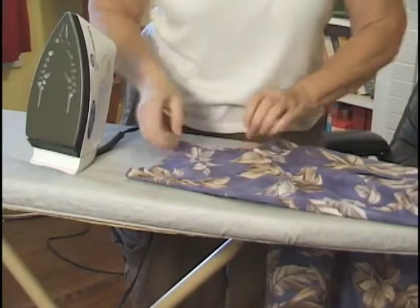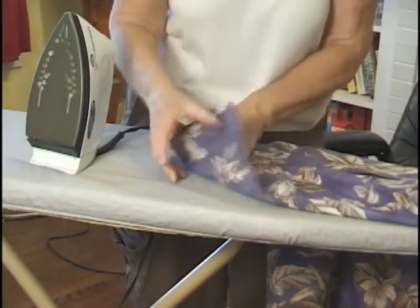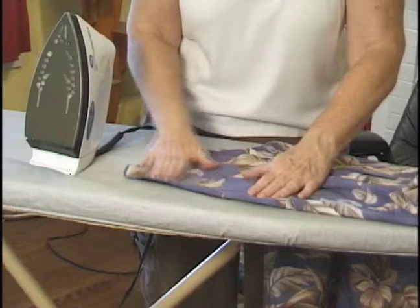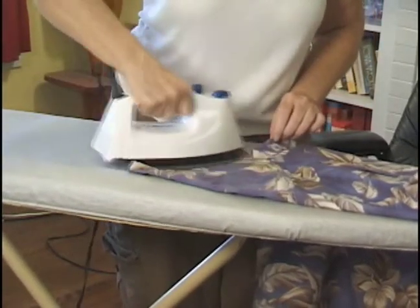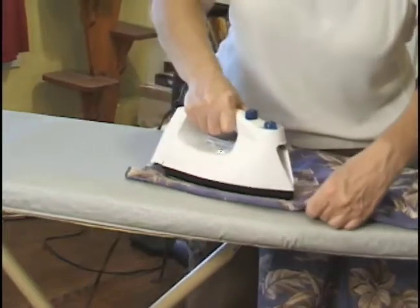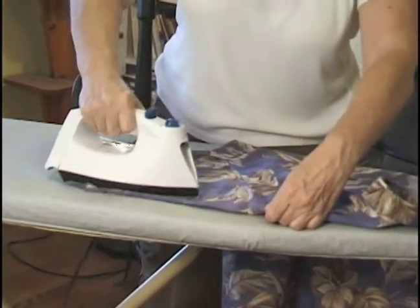Make sure your seam is smooth here, because if you don't, you're going to get a wrinkle in the back if it's not smooth. So just smooth it out. A little bit of water. Just move up slowly up the sleeve, a little bit at a time.